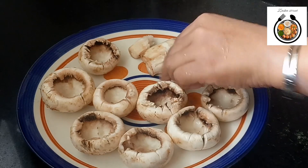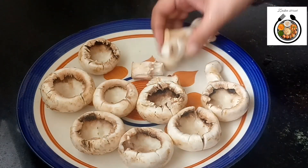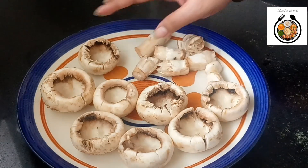So friends, here I have cleaned all the mushrooms and these are the stems. This we will use in our stuffing. So now let's start making the stuffing.